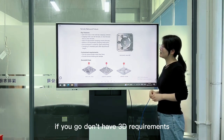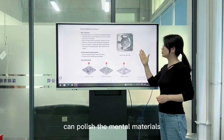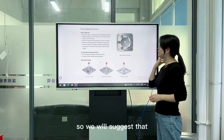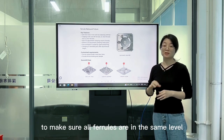If you don't have 3D requirements, then this polishing fixture can polish metal materials. If you're going to do the rework, we suggest using the ferro hand adjuster first to make sure all ferros are at the same level.